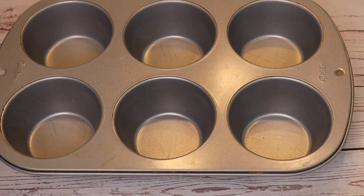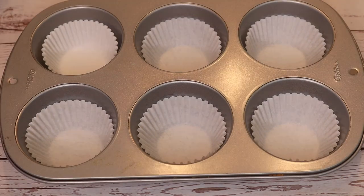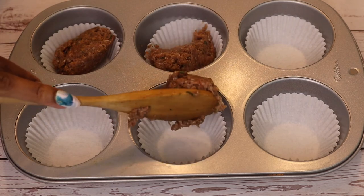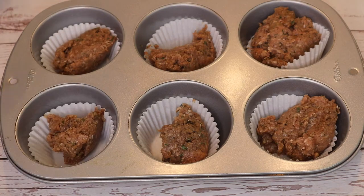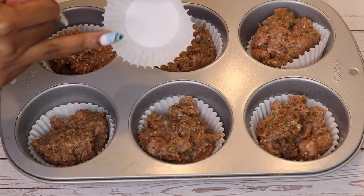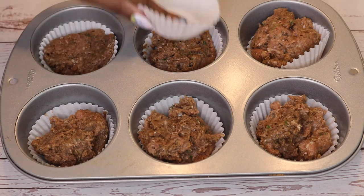We're going to place our cupcake liners in each of our openings, and now we're going to spoon our ground turkey — or the ground meat of your choice — into each of our cupcake liners. Then we take one cupcake liner and push the ground meat down into it.